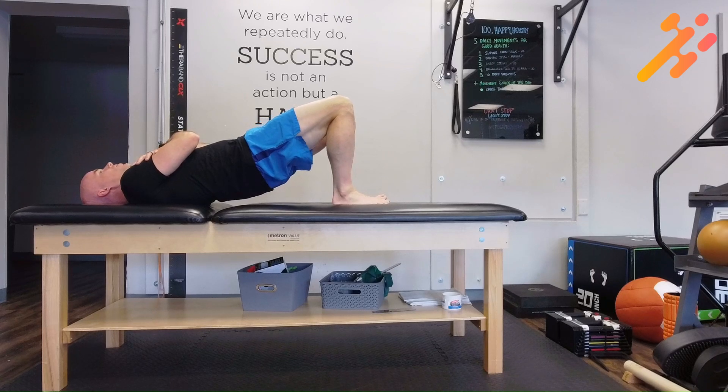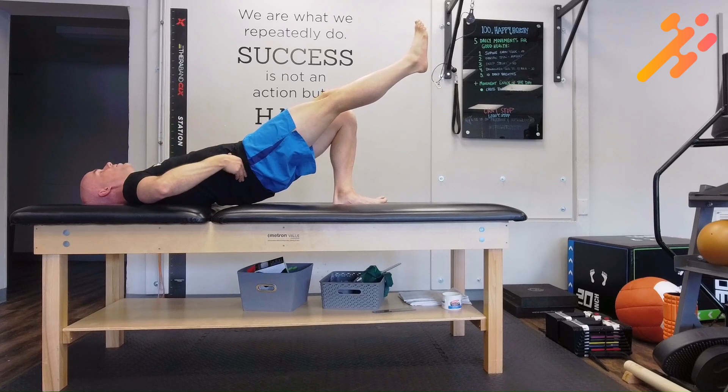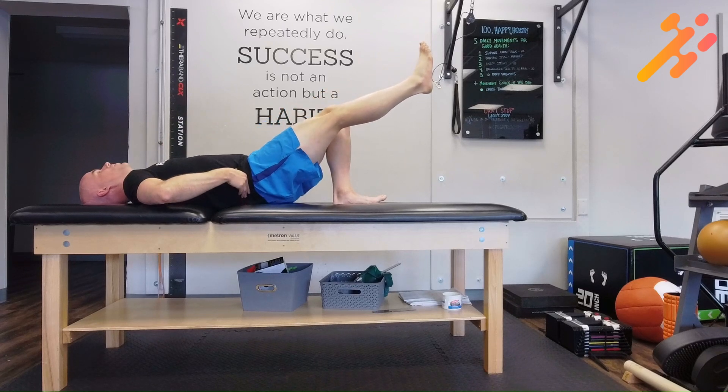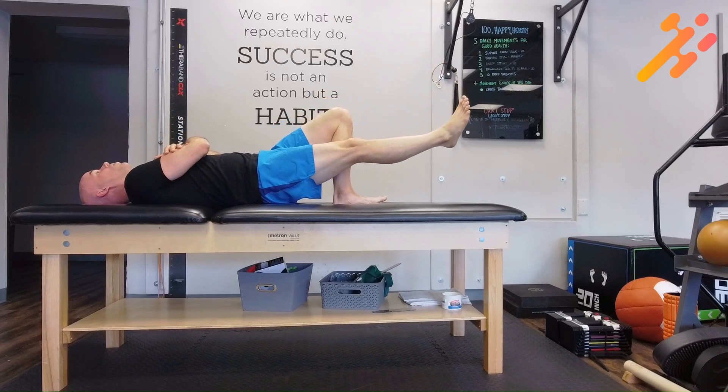Then they're going to kick one leg out straight, trying not to let the waist drop down. We're checking just different planes of motion, and we're also looking at seeing if we're rotating as well.